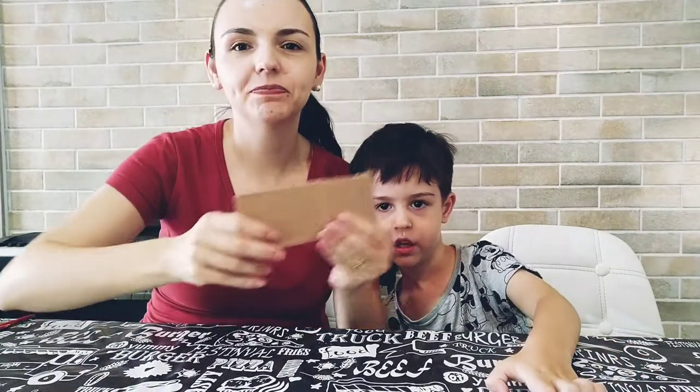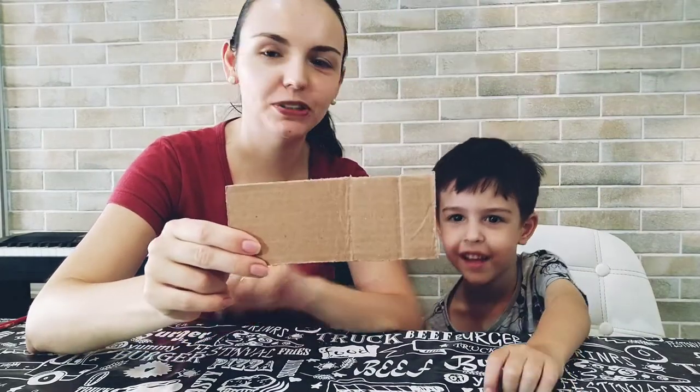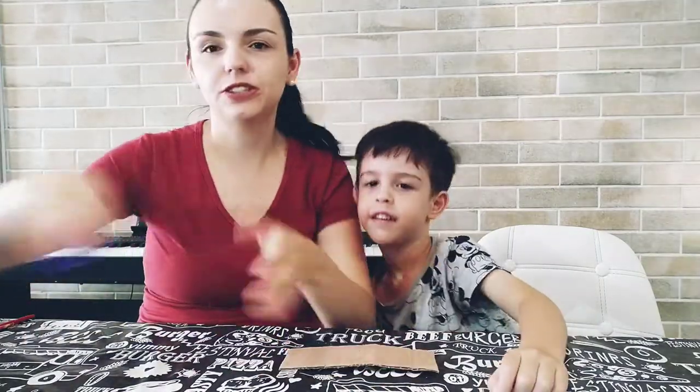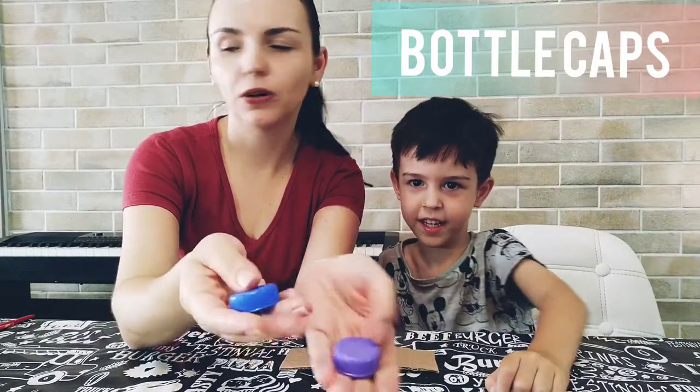Now we are going to start preparing the castanets. And to start we need a piece of cardboard — a small piece. And what else do we need? The bottle caps.